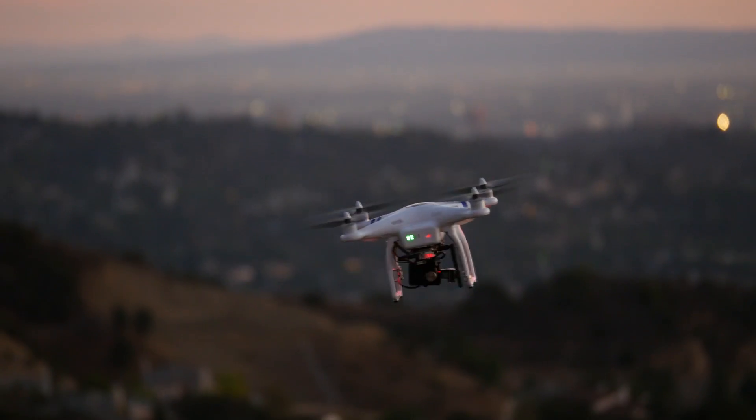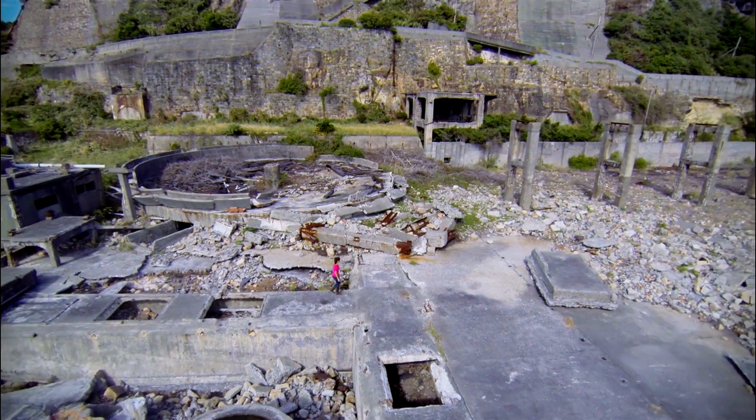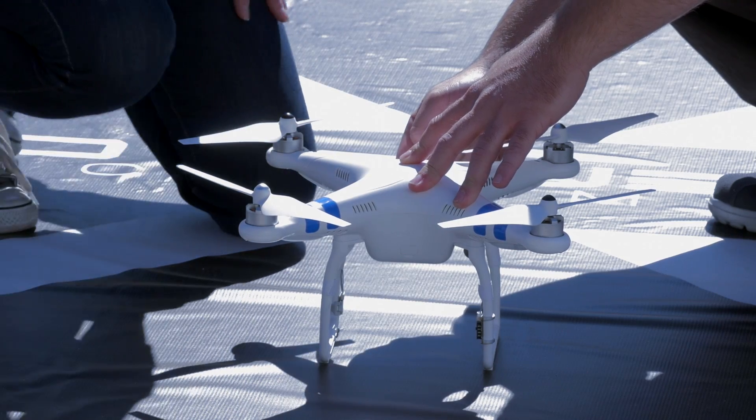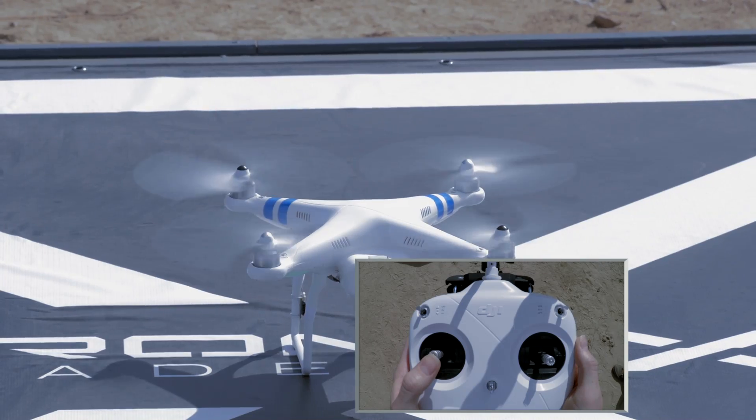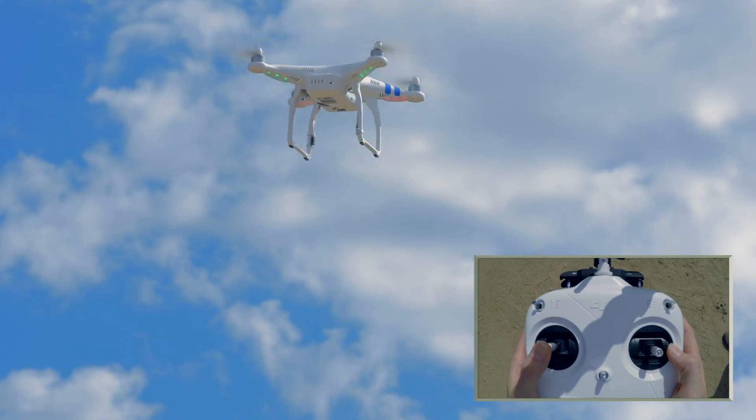I've always been a bit of a tech nerd, always into gadgets and gear and always kept my eye out for new and innovative ways to tell, capture, and share stories. When I saw drones come on the scene I knew it was the future, and that gave me the opportunity to interact with hundreds of people just like yourselves who have no knowledge base but want to get into the field, want to start flying and having a great time doing it. Let's get started.